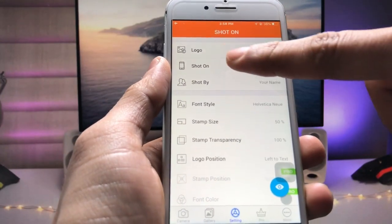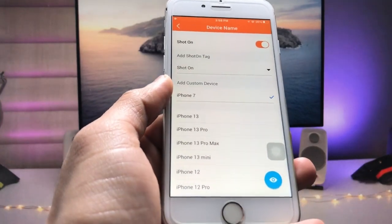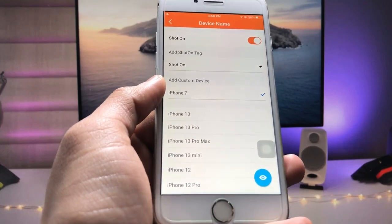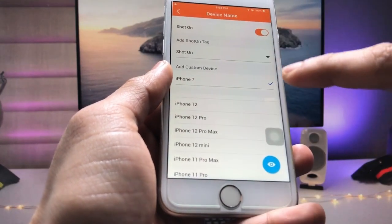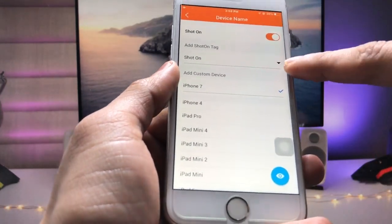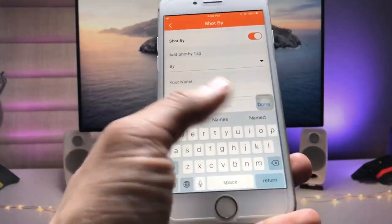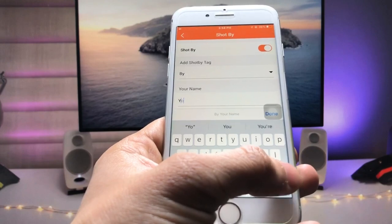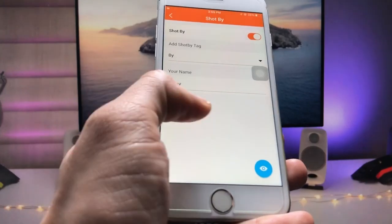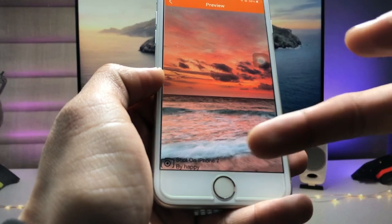Click on 'Shot On' and select the iPhone model you are using. I'm using the iPhone 7. The application can automatically detect your iPhone, or you can manually select it by tapping on that particular model. After that, go back and click on the name field — you can enter your name here. Tap 'Done' and go back. You can hide the name option if you prefer.